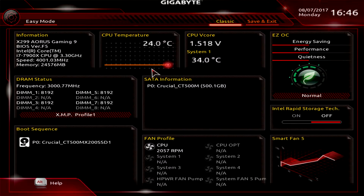Easy Mode gives you some quick settings you can change and some information. Up top we have information on our board and processor — what version of BIOS we're running, processor speed, memory speed, and total memory up here as well. That's actually not reading correctly for some reason, which is weird.